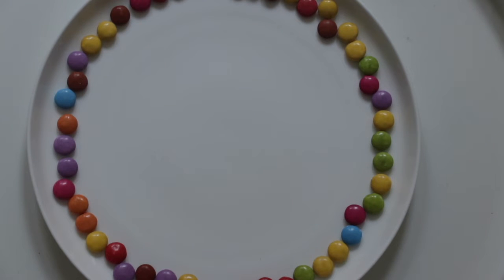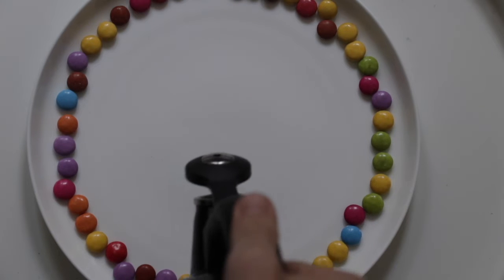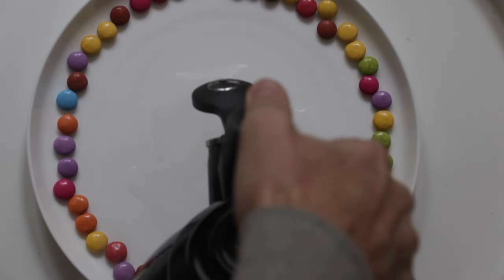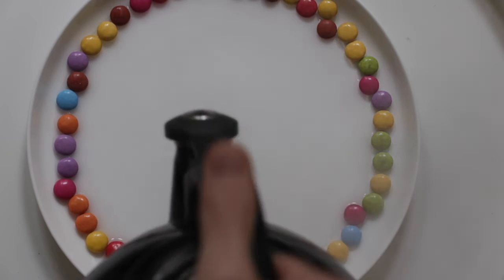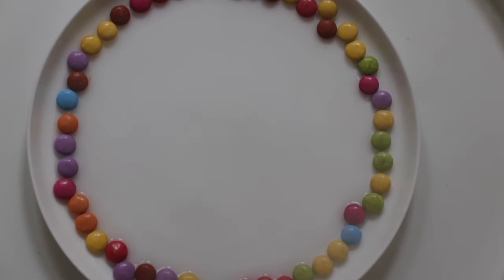So now I'm going to my kettle and I'm going to get the very hot water — make sure a parent does this. And I'm pouring it into the centre of the plate. I'm not pouring too much, but I'm making sure all the Smarties have water touching them.